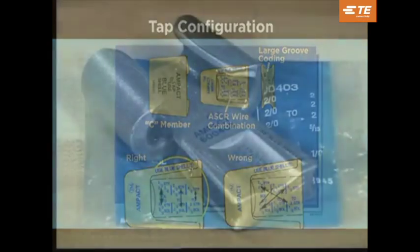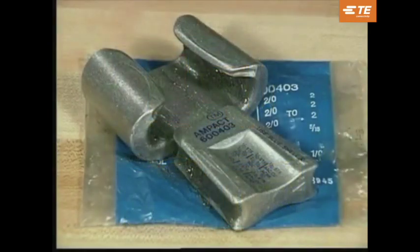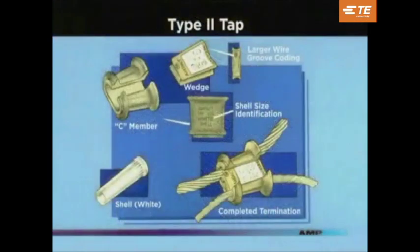Taps are packaged in color-coded bags to correspond to the color-coded marking on the TAP. The type 2 TAP is an improved version of the small red-coated TAP because there is a lesser chance of the wedge being cocked in the C-member during application. There is also a uniform positioning notch for the tool which allows the C-member to be located in the blue notch, eliminating the need for a red platform. Type 2 TAPs use a white-coated shell rather than a red-coated shell, even though they have the same wire range.